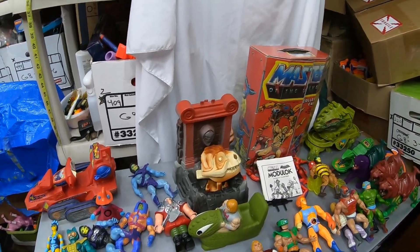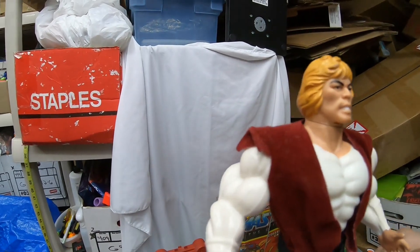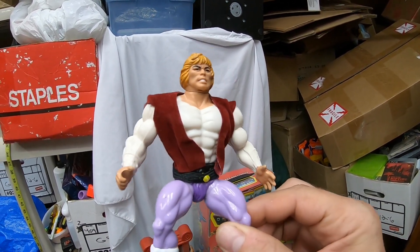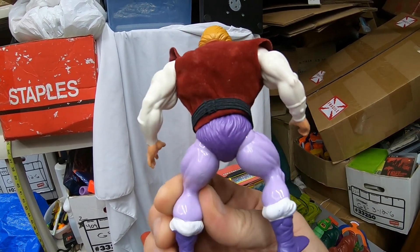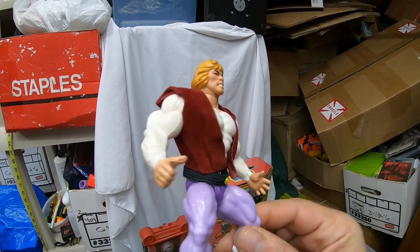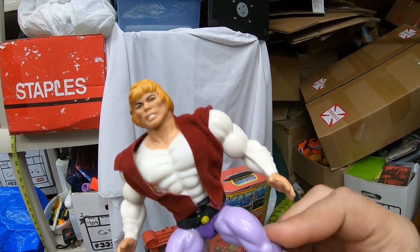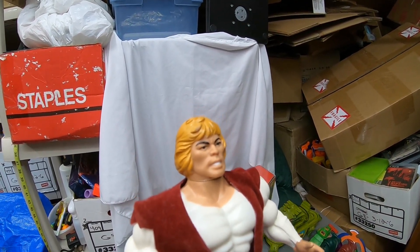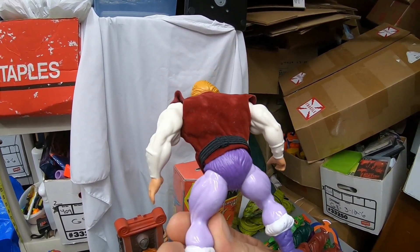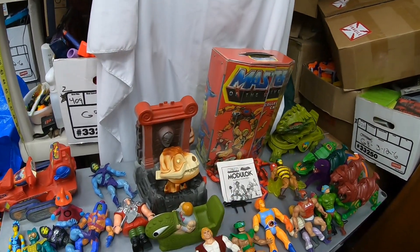And another nice figure — here's a really nice Prince Adam. Clothes are a little bit wrinkled, but other than that, he's got a tight belt, actually really ultra tight. Condition-wise, all around, he looks really, really good. He's got a minor little paint thing on one part of his hair. Otherwise, he's really good condition. That's a really nice figure.